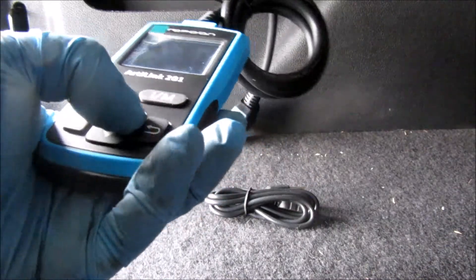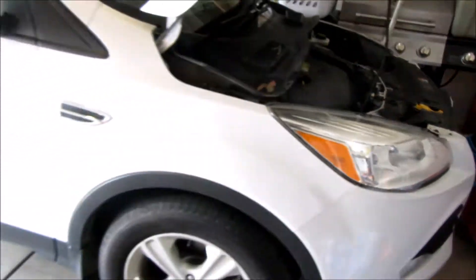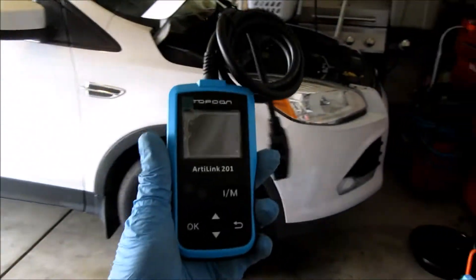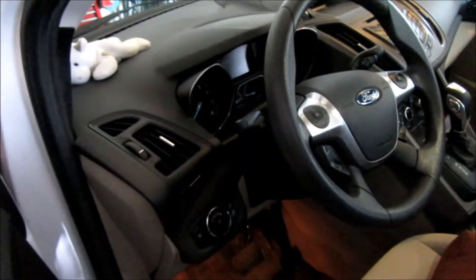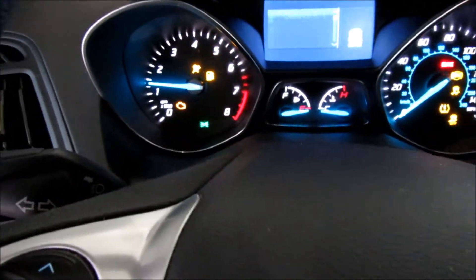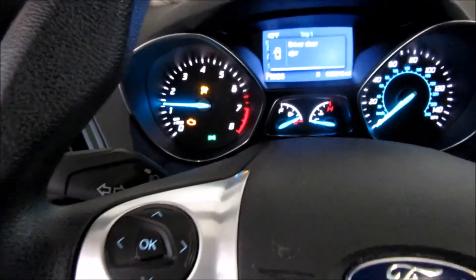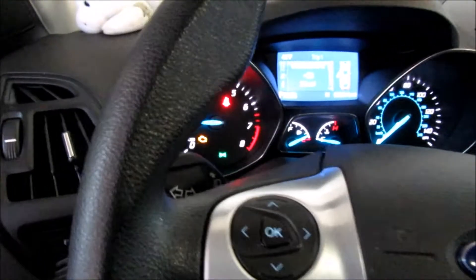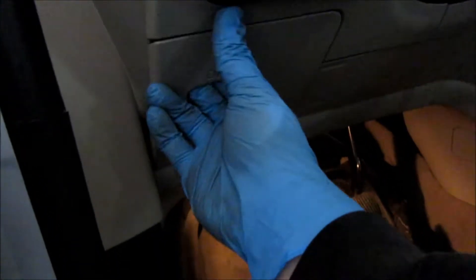We're going to go ahead and give this a try. We've actually got a 2014 Ford Escape here with a check engine light on, so we're going to put this code reader to the test. The check engine light stays illuminated, so we're going to scan it with the Artilink 201. There's a little port here — you pop this panel out and you've got the OBD2 port right there. We'll connect the Topdon unit and plug it right in.